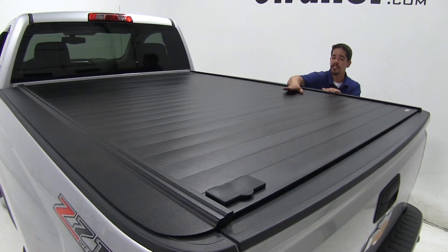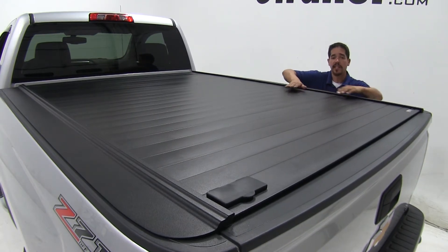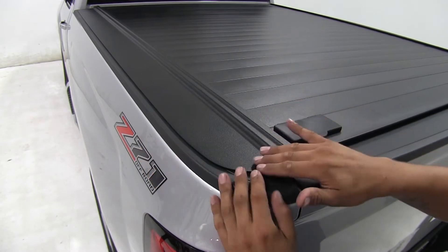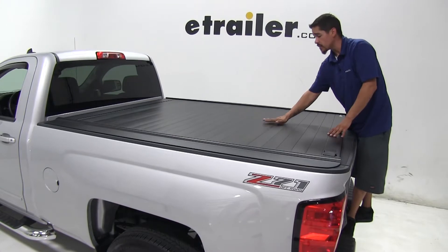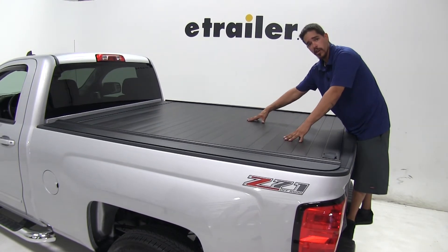Our tonneau cover is going to feature an industrial-strength aluminum construction as well as a matte finish that's going to complement almost any color truck. The extra-wide rails are going to cover the stake pockets on our truck for that sleek, finished look. Our tonneau cover is going to be able to support 500 pounds evenly distributed across it.